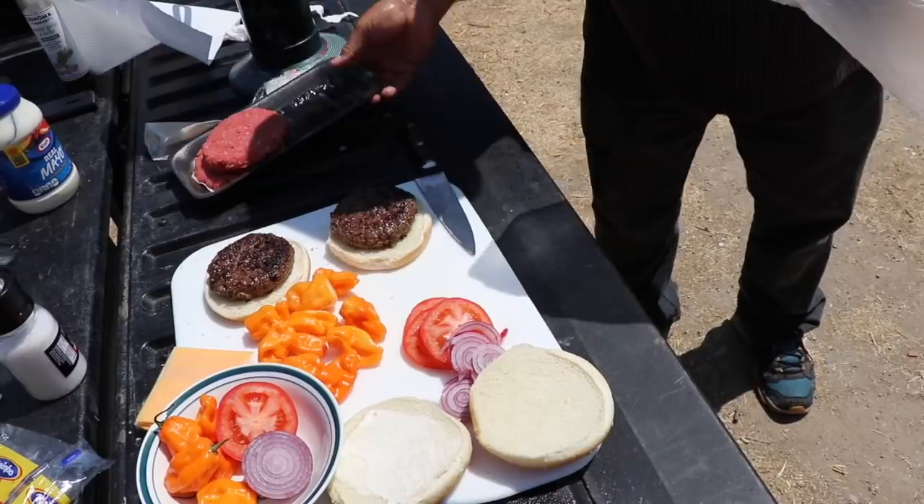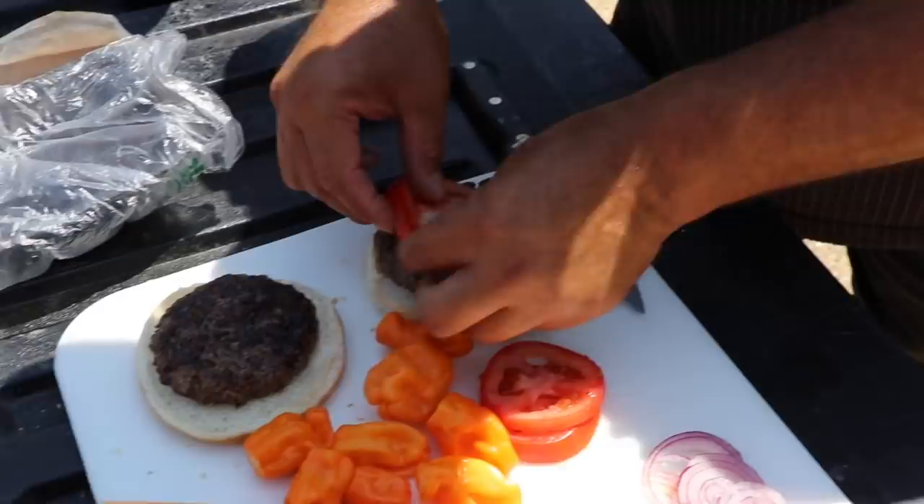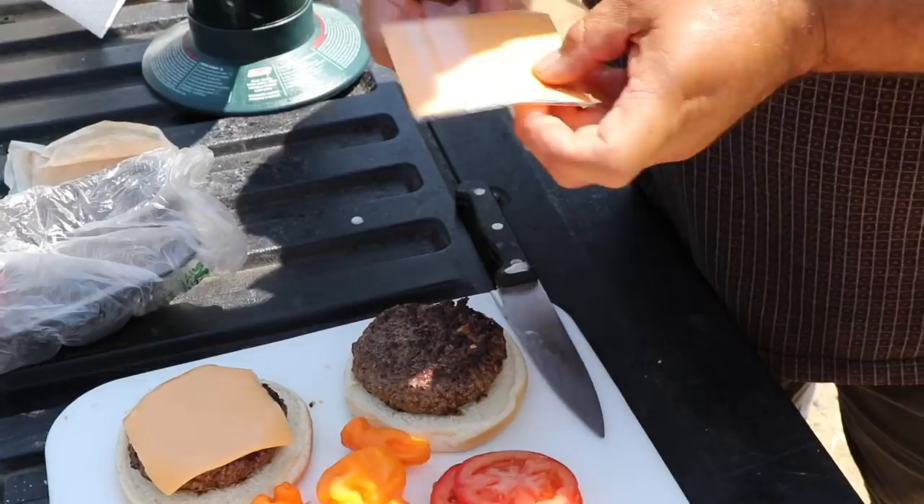The moment of truth. The moment of truth. This is yours, yeah. First put the cheese — let the cheese melt on the bun. Oh yeah, you're right. That's better, you see? I thought you were professional. I'm professional about it — sometimes I forget.